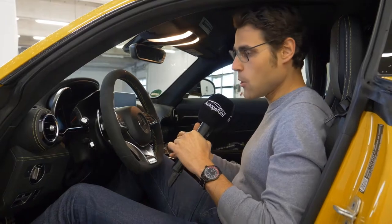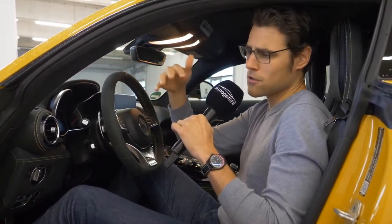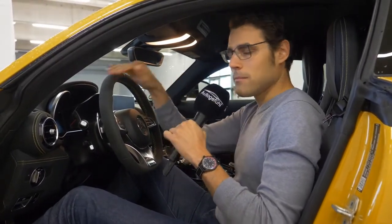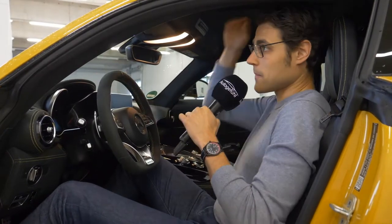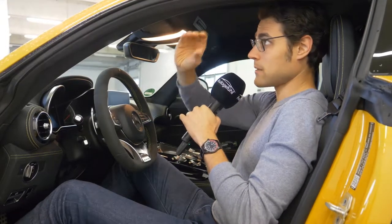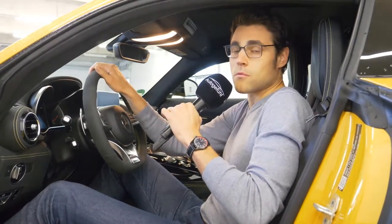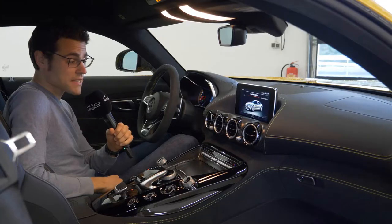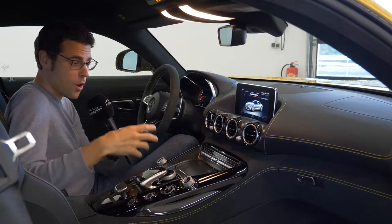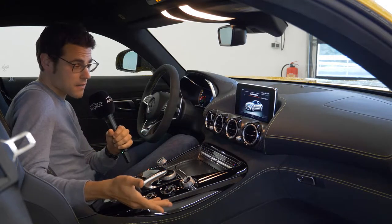The seating position is really low, extremely sporty, and not good for a long-time comfortable run — you're better off with a Mercedes SL. If you stick with the normal basic sport seats, it will be better. I'm 1.86 m or 6 foot 1 and still have some headroom, which is actually quite okay. The interior is not simple at all — it is rather complicated and overwhelming in some way, but very interesting.